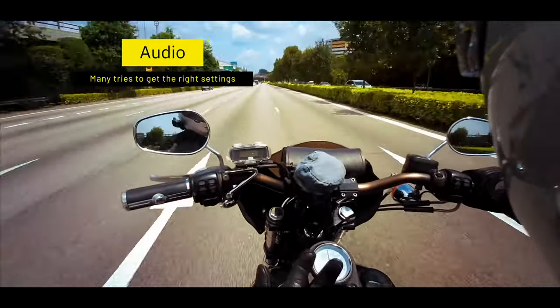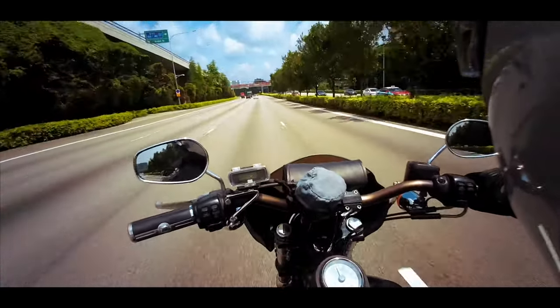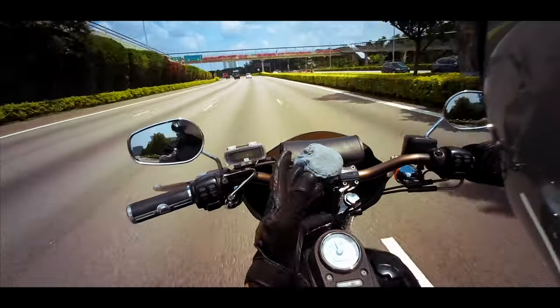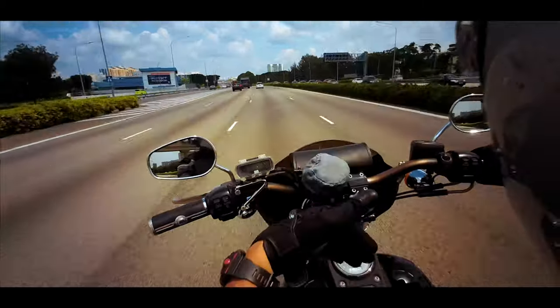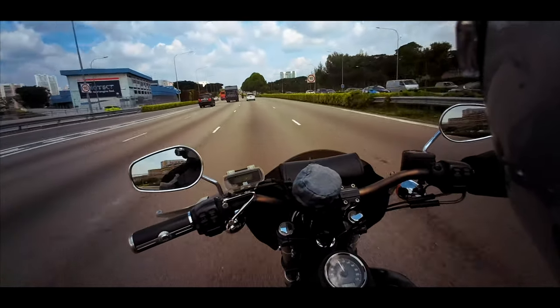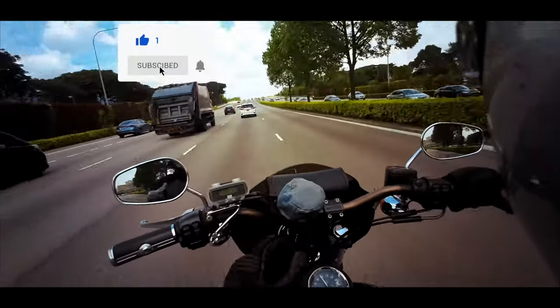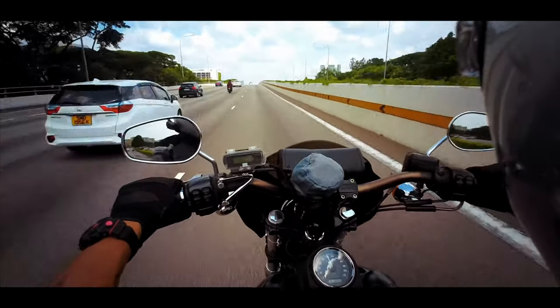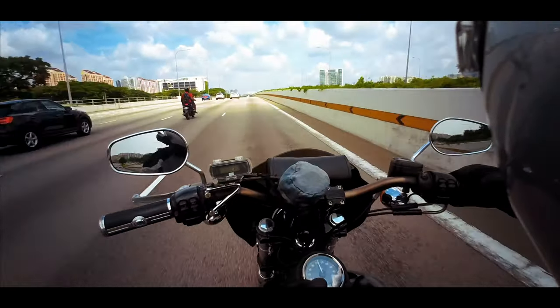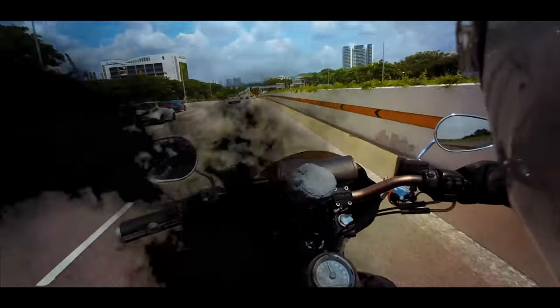Anyway, this is my impression - kind of a review and impression of the Sena 10C Evo. If you have any comments, suggestions, or anything you'd like to know more about this camera, please leave your comments below. If you have not subscribed, please click the subscribe button and don't forget to hit the bell to get notified of the latest videos. Thank you very much for watching this video, and all of you have a safe ride and an awesome journey.